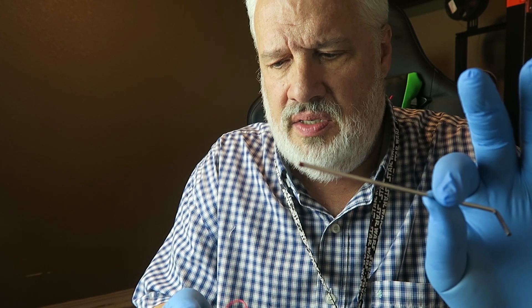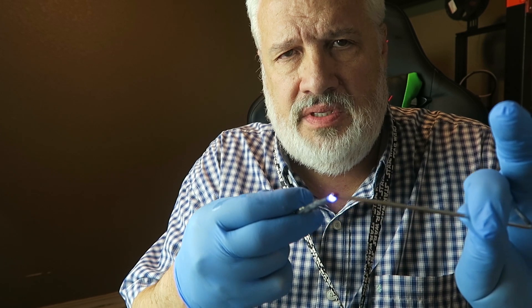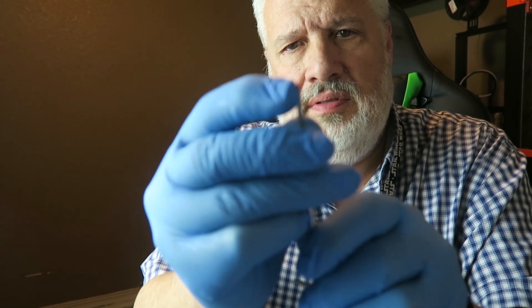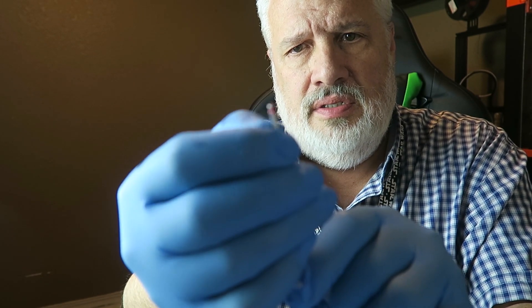So I'm going to give you a little demo. Here I've got just a little bit of red resin on the end of one of my Allen wrenches. I'm going to take my UV light, fire it up, and go around this briefly. Should be enough — check that out. Solid. It is hardened. The resin has hardened. That works awesome.